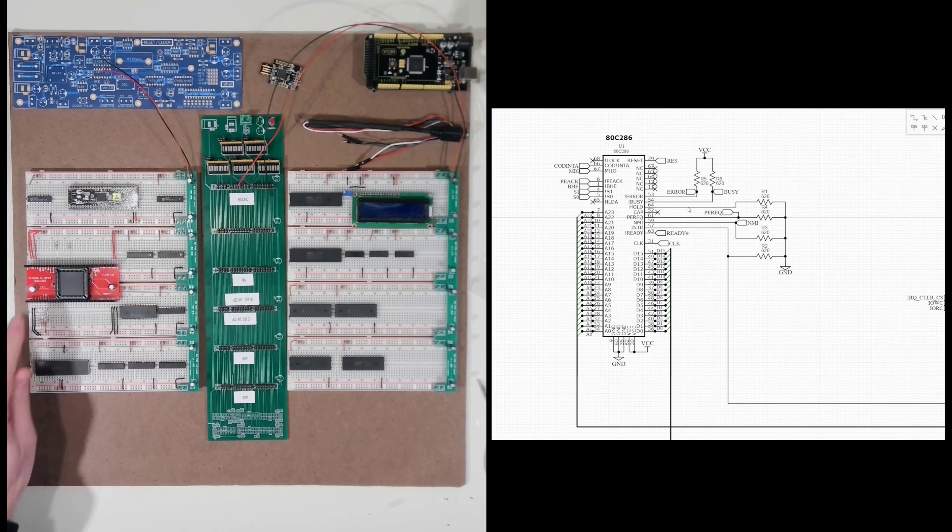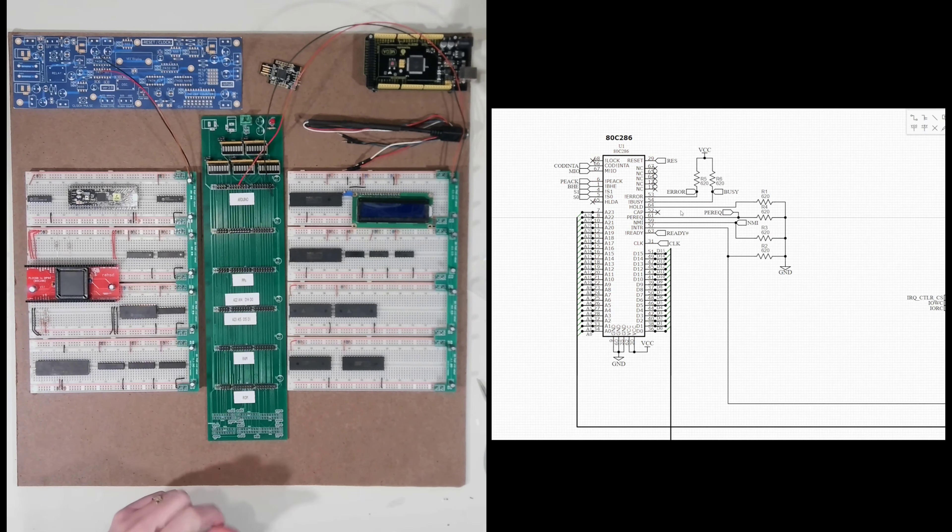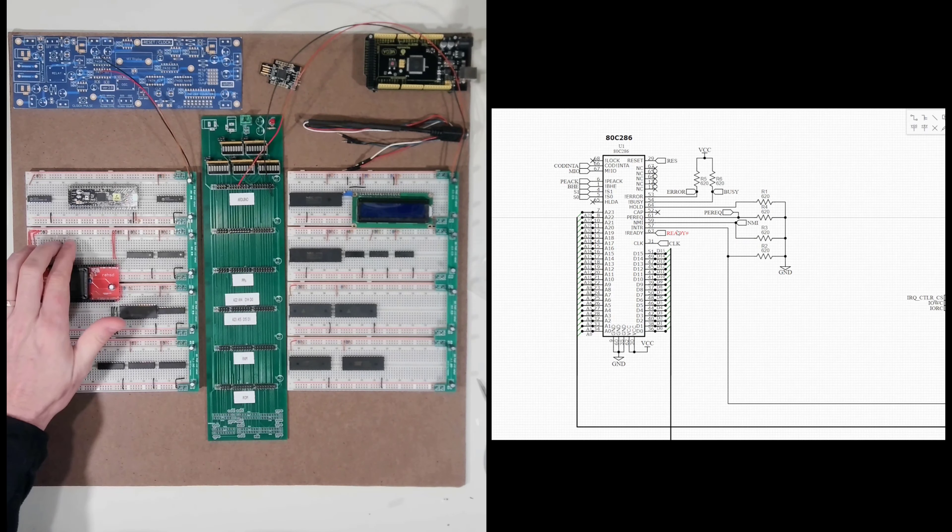At this point I have come in and pulled the lines for error and busy high — those are active low, so I'm pulling them the opposite direction. And then I have pulled down hold, PEREQ, NMI, and INTR. Those are active highs, so I've pulled them down to ground. So I now have those six signals connected.